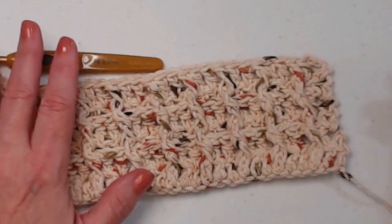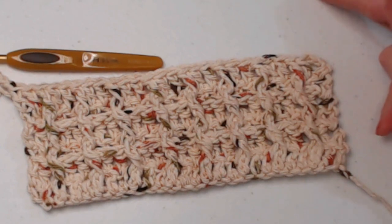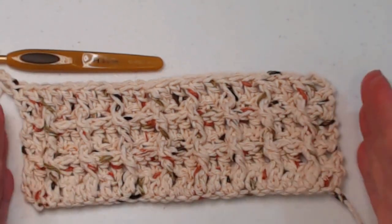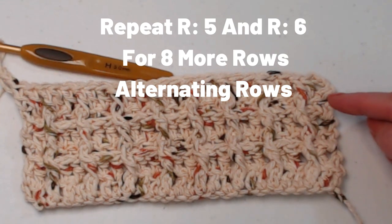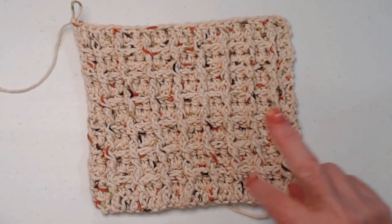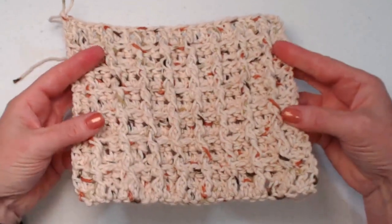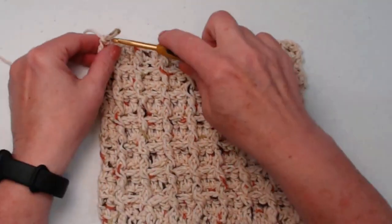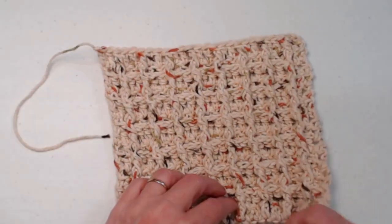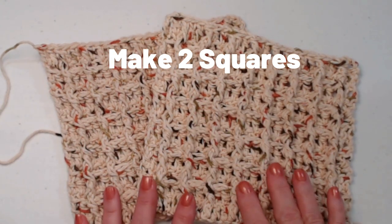I have completed row six and those squares really pop out. Now you're going to repeat row five and row six for eight more rows, alternating every other row, getting you up through row 14 for a nice square. You'll need to make two of those squares. I have completed those additional eight rows alternating rows five and six up to row 14. You can really see those rows popping out like a waffle — that's where it gets its name. I've cut my yarn, tied it off, and will weave in the ends, then make a second square.